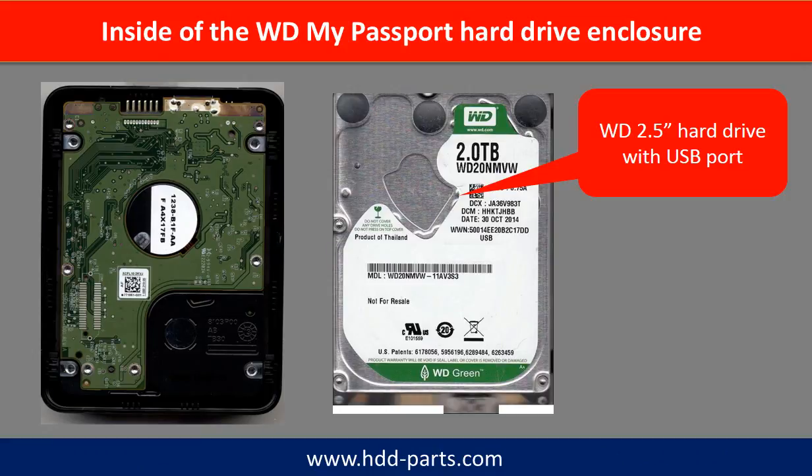Inside of the WD My Passport hard drive enclosure is a WD 2.5-inch hard drive with a USB port.